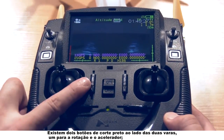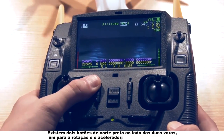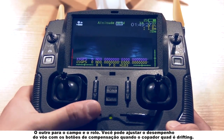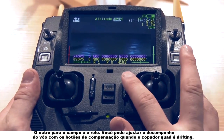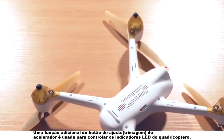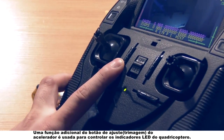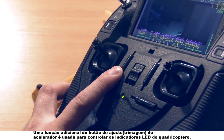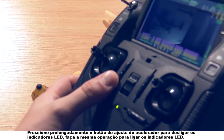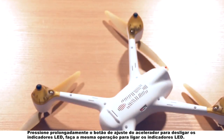There are two black trim buttons next to the two sticks — one for the rotation and the throttle, the other for the pitch and the roll. You can adjust the flight performance with the trim buttons when the quadcopter is drifting. An extra function of the throttle trim button is used to control the quadcopter's LED indicators. Long press the throttle trim button to power off the LED indicators, and do the same to power them on.